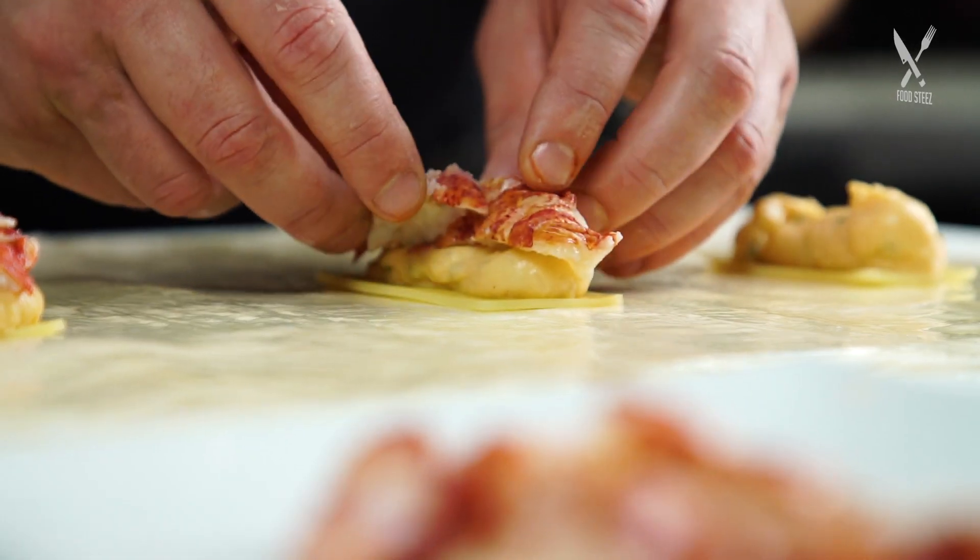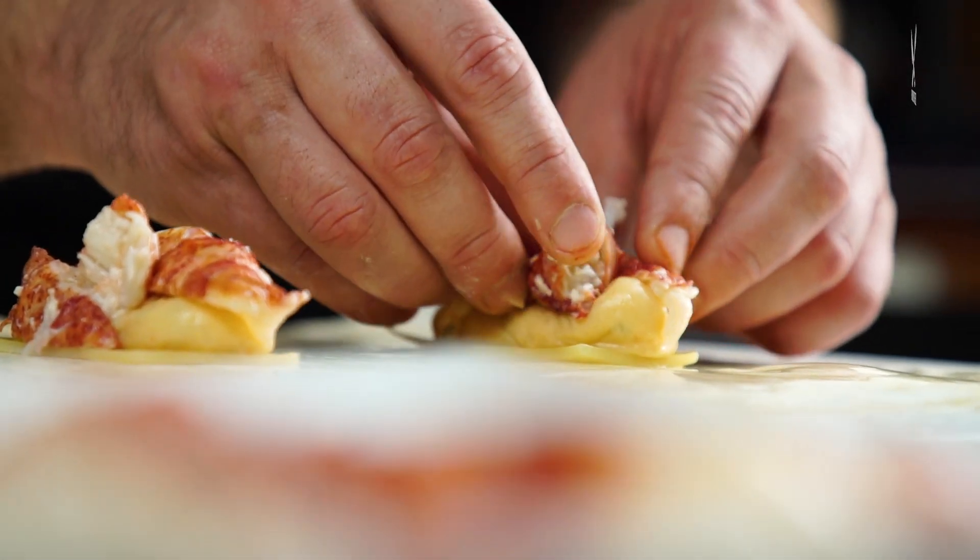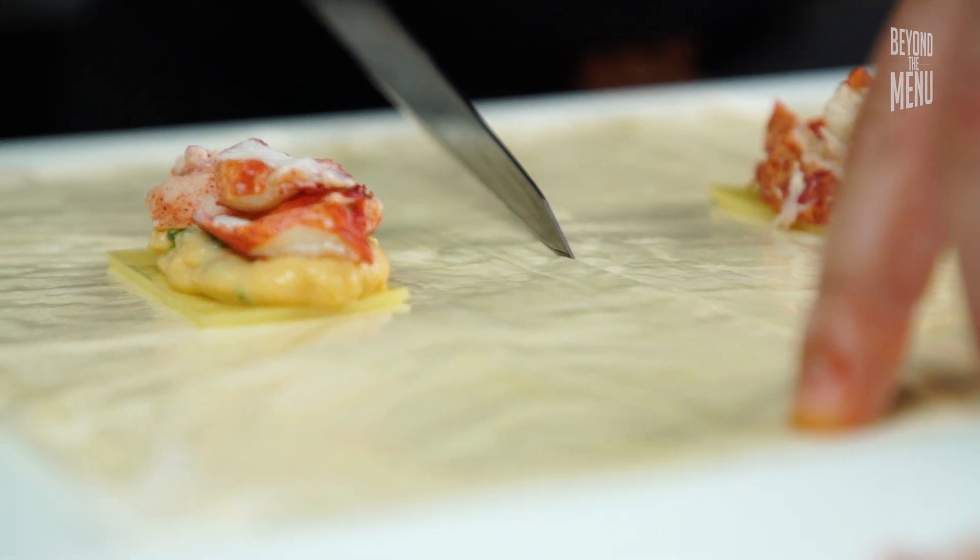And then the fresh Maine lobster — mix it up: claw, knuckle, tail. Get these things sectioned off here.